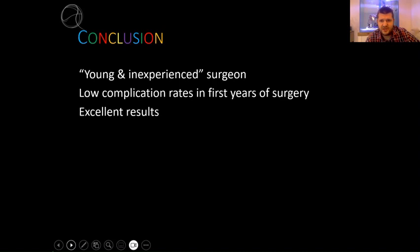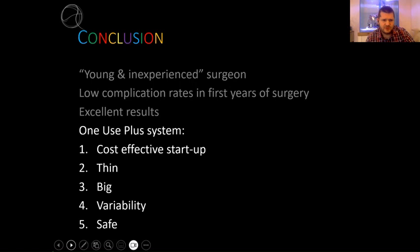As you can see, as a pretty young and inexperienced surgeon, I have low complication rates and I believe excellent results - my patients are very happy. It's all thanks to the one-use-plus system. It's a cost-effective startup option, I can go very thin on thinner corneas, I can go big if I need to, I've got a lot of variability in the depth I can achieve, and it's a very safe and easy-to-use system. Thank you.